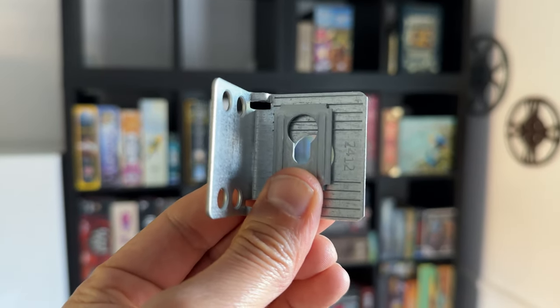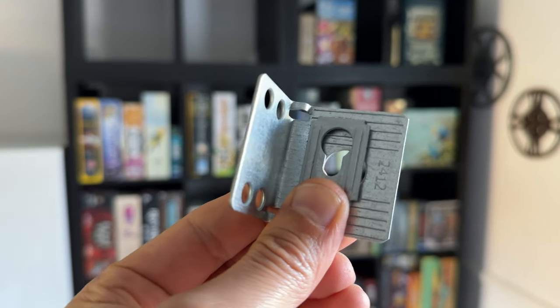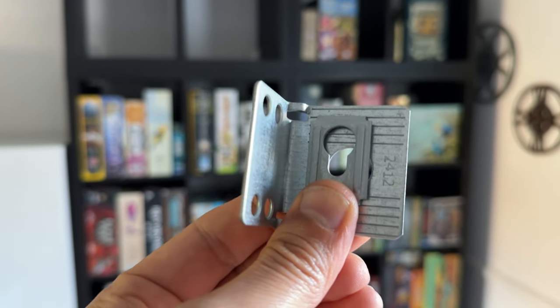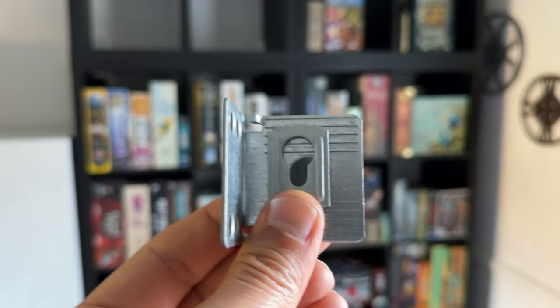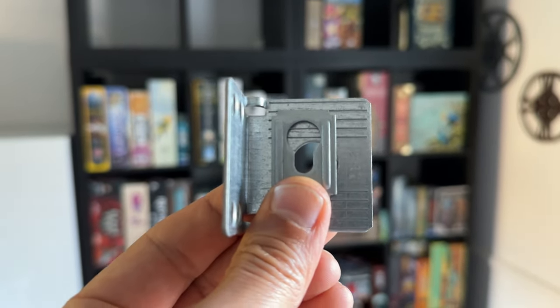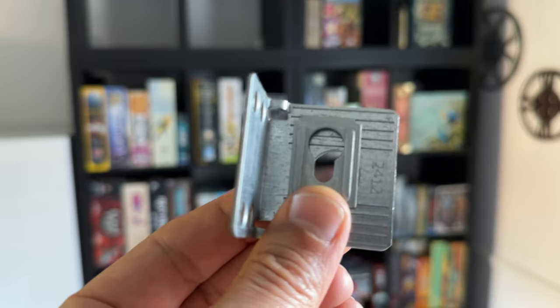The key here is leveraging the stock wall mount brackets that come included with your Kallax. By attaching these as you would normally, you now have a mounting point where you can brace the two shelves together.